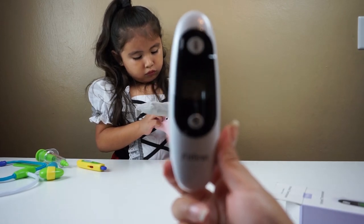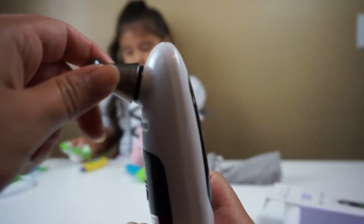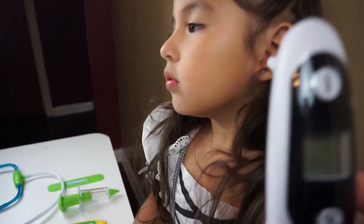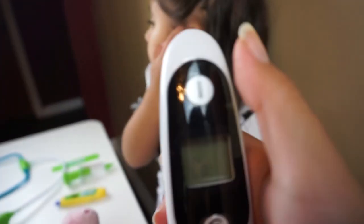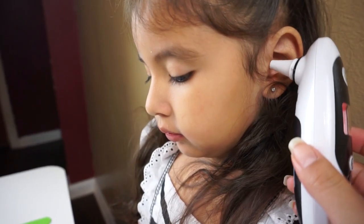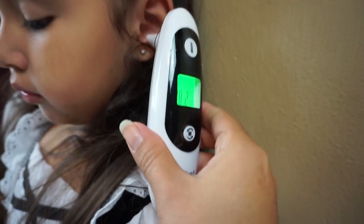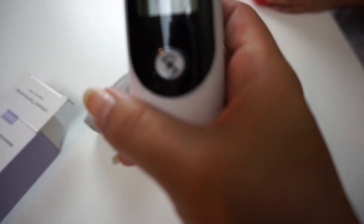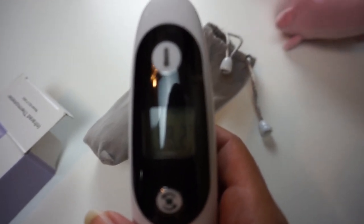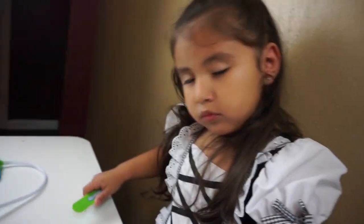I will check Allie's temperature. I'll check her temperature by pressing this button right here. I'm gonna put it on her ear. So it says 98.2. Oh it says 98.2, so she's good. So you don't have a temperature, Allie.